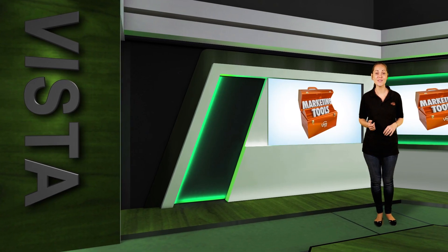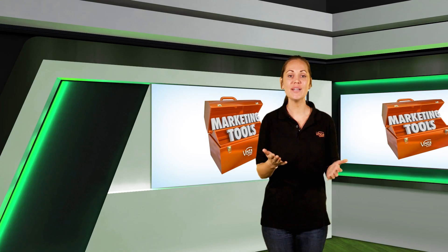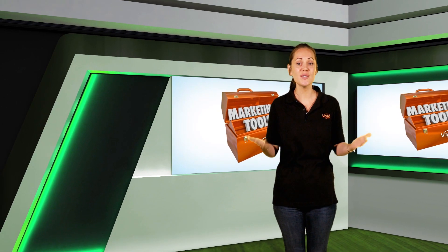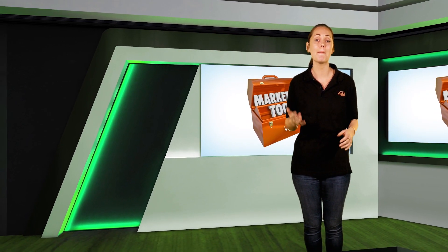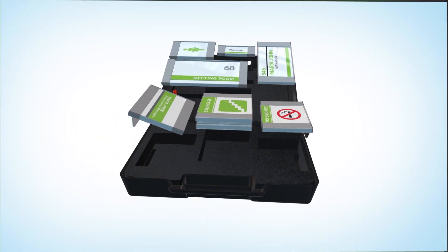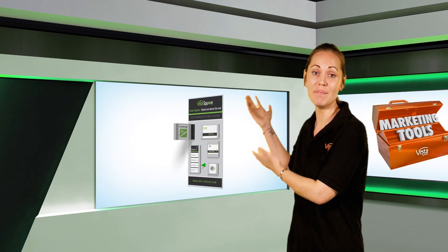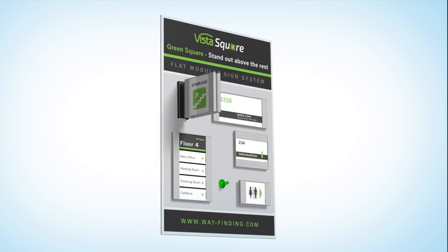So how do you sell Vista Square? With the marketing tools provided, of course. When going to a customer to offer signs, one must come equipped with samples — this is the only sure way, and some say the only way, to close a deal in this day and age. Vista System has created some amazing marketing tools for you: the Vista Square sample case, the best option to take to your clients when you have a meeting, and a display board which can be mounted on your office wall, especially beneficial for those who receive walk-ins from time to time.